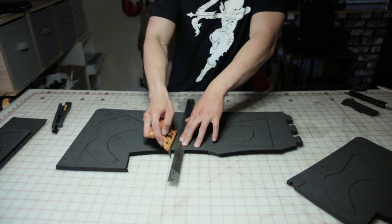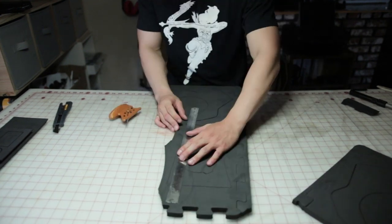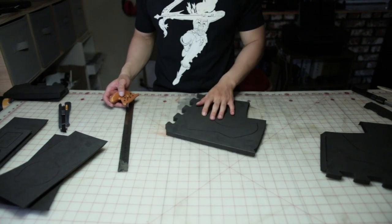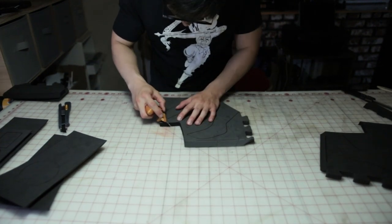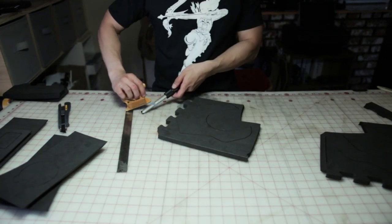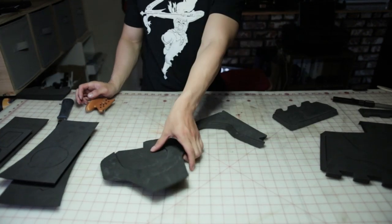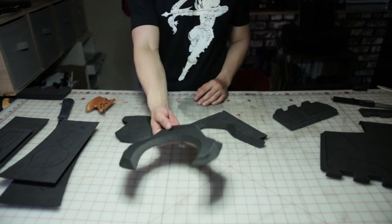Now we just have to do that for the rest of the pieces. Unlike the other pieces, these top and bottom panels have a lot of curved edges, so just take your time on these and you'll thank yourself later. Remember to keep your blade sharp. With some patience, you'll end up with something that looks like this.